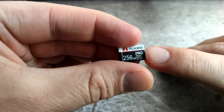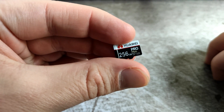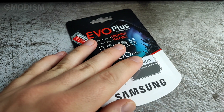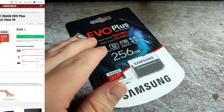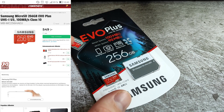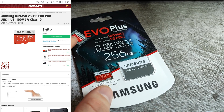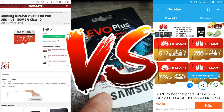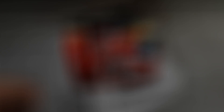It's also labeled Pro Plus. Here we have the more expensive one. This cost 549 Swedish crowns, which is 65 US dollars by today's rate. So, 65 dollars versus 18 dollars for a 256 GB SD card.